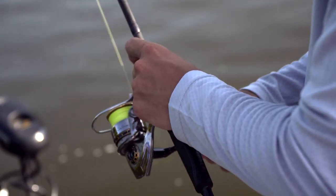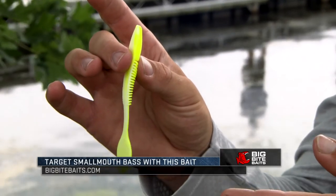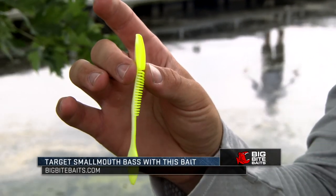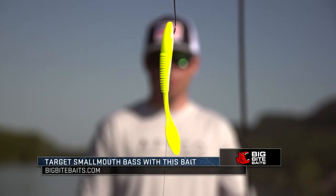It comes in a lot of natural colors — shades of green pumpkin, watermelon — baits that work in clear water situations, but we also have a few colors like this. This is a chartreuse and white laminate. This is a smallmouth exclusive color. They love something bright, love something in their face. If you guys are going drop shotting smallmouth, go check out the Big Bite Baits Smalley Smasher.